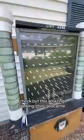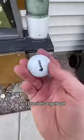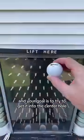Check out this amazing Plinko style geocache. The objective is to locate the logbook. It provides a golf ball — you put the ball in the top Plinko style and your goal is to try to get it into the center hole.